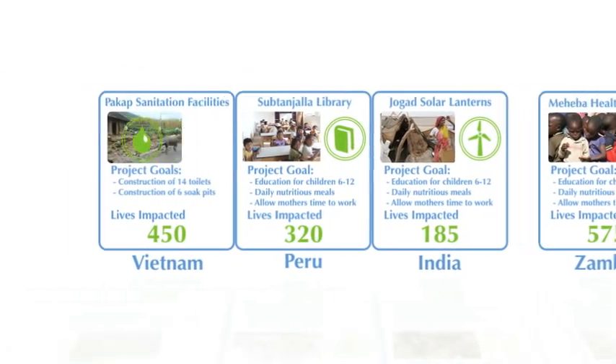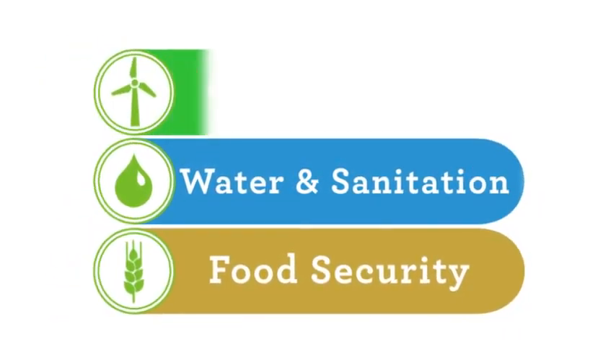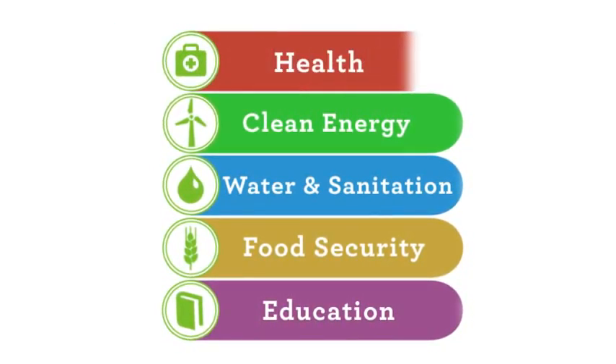So what critical issue do you want to help solve? Access to water and sanitation? Increasing food security? Creating clean energy? Educating children? Or improving health?